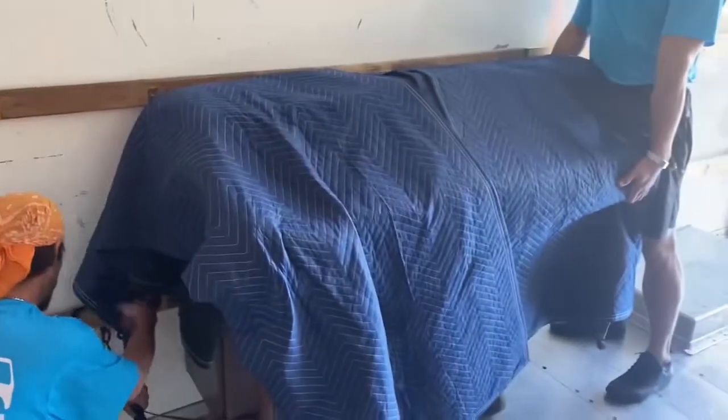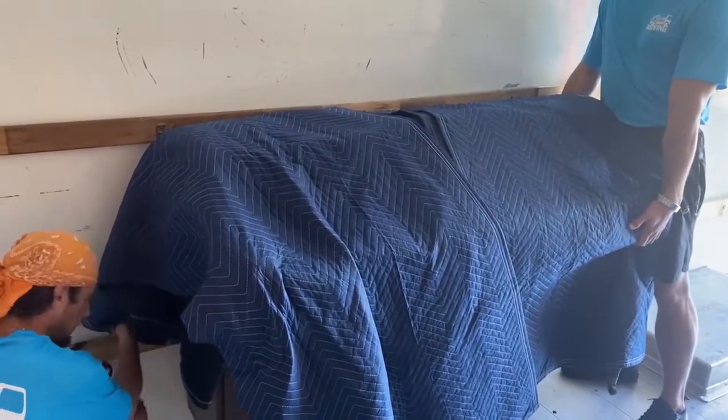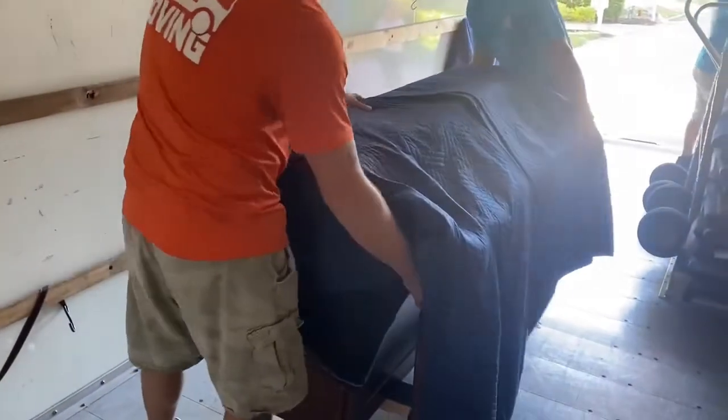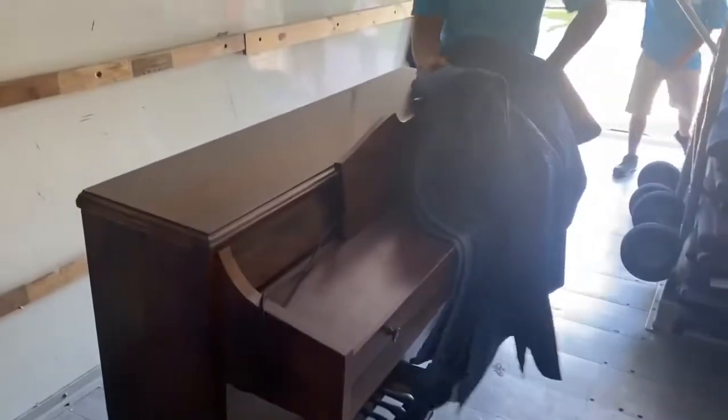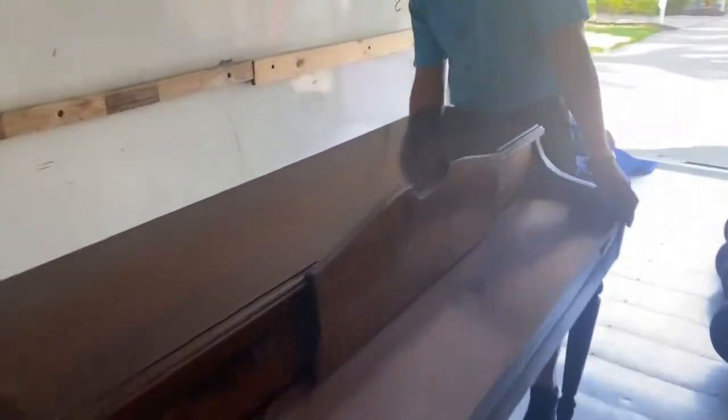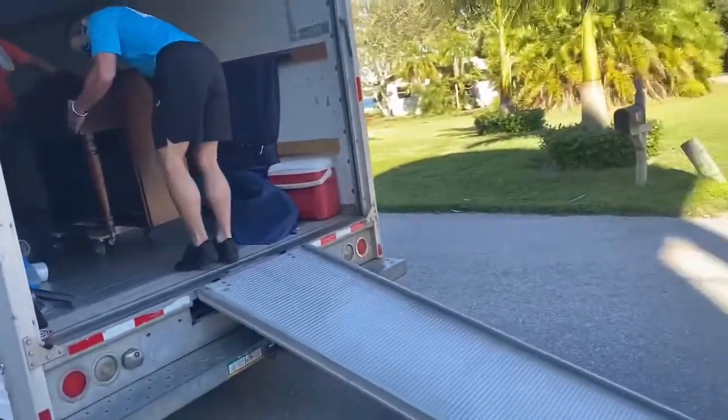Mike makes a great point — you simply have to take your time and do the job right on something so big and heavy. However, weight isn't the only concern. Balance is also key to safely moving heavy, awkward furniture.